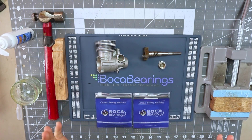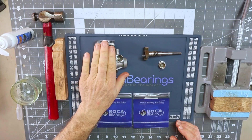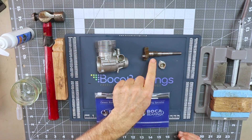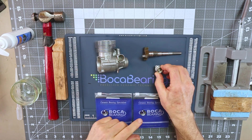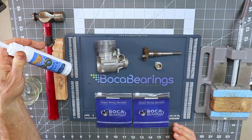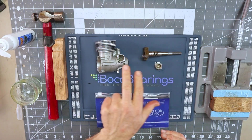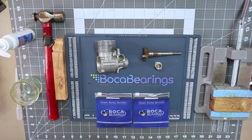On the table I've got all the tools and supplies needed for this bearing installation: the OS FS91 Surpass crankcase, crankshaft, the cam gear cover where one bearing resides, my vise, the bearings, some Lightning Lube road power to lubricate the bearings and crankcase before installation, a hammer, a piece of wood, a protective glove, and a heat gun.